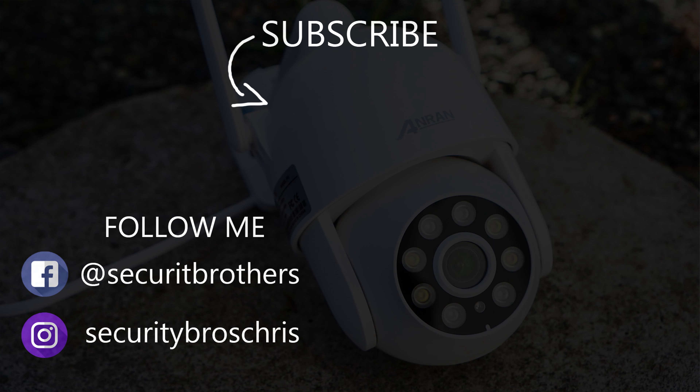If you're interested in more videos like this, why not hit that subscribe button and give the video a like. I'll see you in the next one.